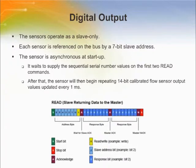Zephyr digital airflow sensors are based on an ASIC-based I2C digital output option, which eases integration to microprocessors or microcontrollers, reducing PCB complexity and component count. The digital output is designed to work as slaves and will therefore only respond to requests from a master device. Each sensor is referenced on the bus as a 7-bit slave address. The default address is 41 (0x29 in hexadecimal); other available standard addresses are 57, 73, 89, 104, and 120.